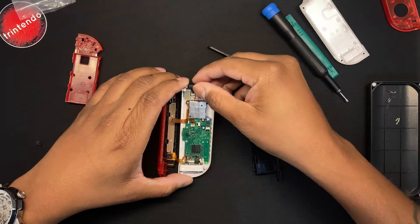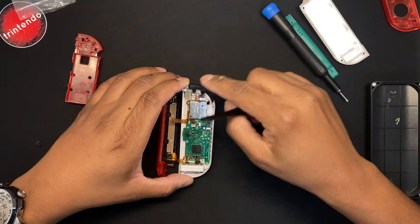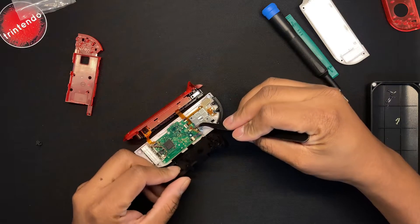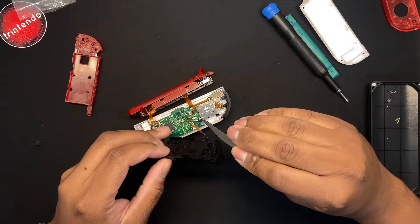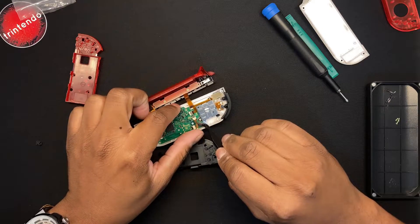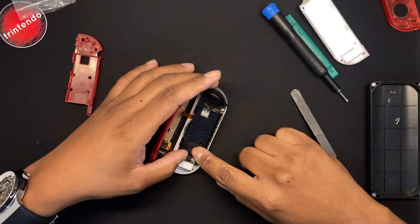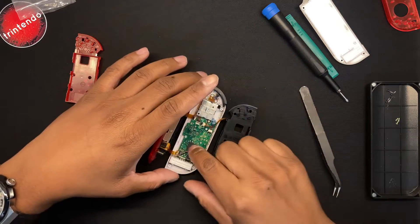Get the L button back into place. Use a pencil, screwdriver, or tweezers to get the spring in there — don't push it all the way, just make sure it's straight. Now put the middle plate back on, but first get the ribbon cable for the ZL back into its spot. Move the Joy-Con around while working on it to make it more comfortable. That cable should be folded under the middle plate — not at the side — passing through that space where it is right now.